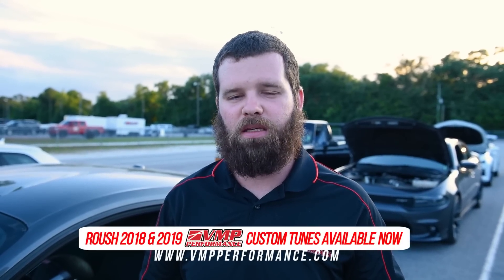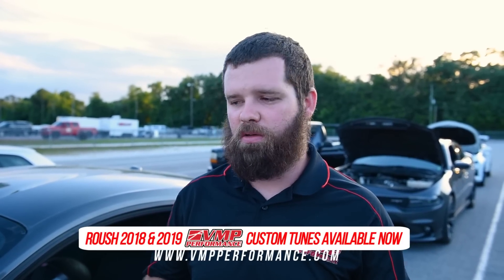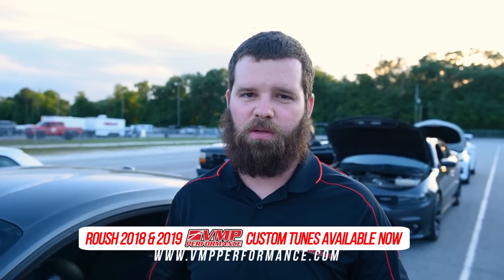Hey guys, it's Joe with VMP. We're out here at Orlando Speed World with our 2018 Roush Supercharged Mustang. Our goal today is to show you that we are now offering tuning support for Roush 2018 and 2019 Mustangs, but also to show you what our calibration does versus the Roush calibration on an otherwise relatively stock car.